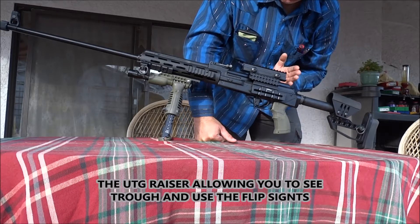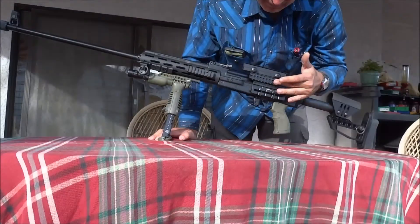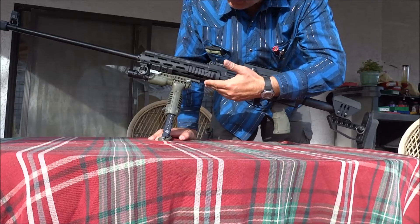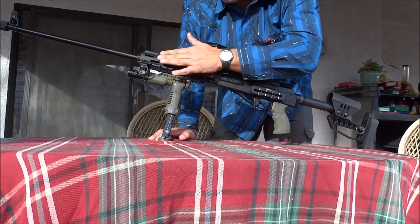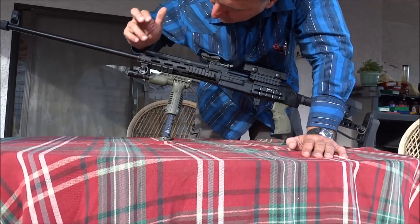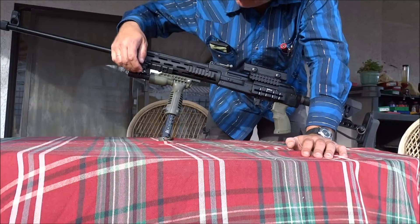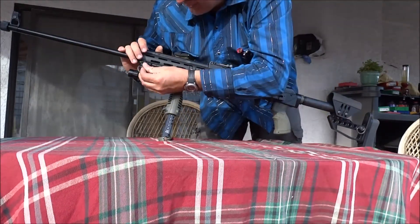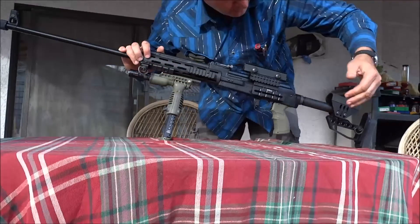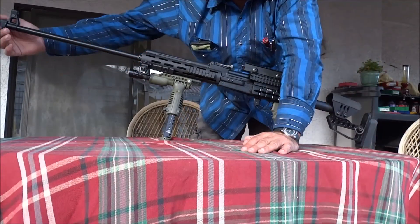It also has a Top Force scope mount which is fully adjustable — you can adjust it for height and left or right. It keeps the original sights, which is pretty neat. You have one Picatinny Weaver mount here and an extra one right here. You also have the XLR forend, which is really high-end and matches the rifle well. You have another weaver rail here, and of course a quick detach military swing sling swivel.